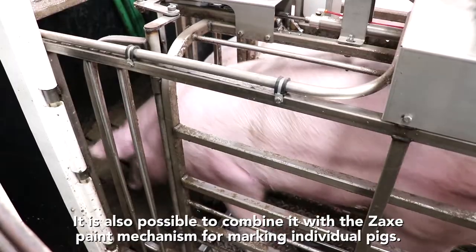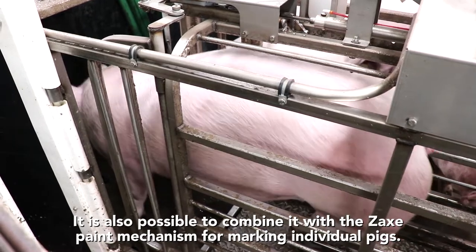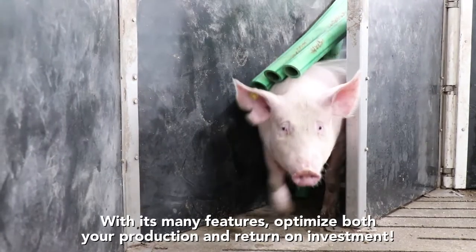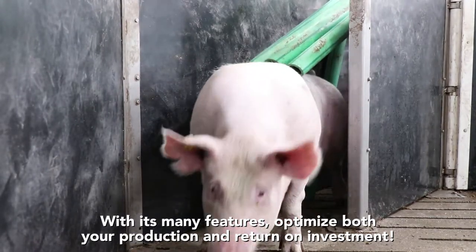It is also possible to combine it with the Zacks Paint mechanism for marking individual pigs. With its many features, optimize both your production and return on investment.